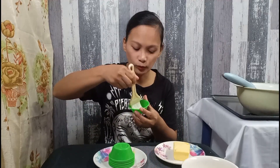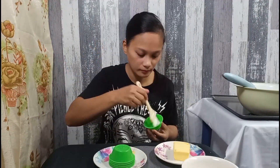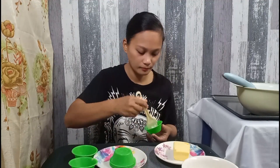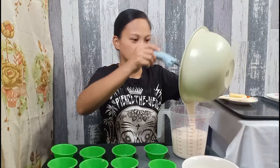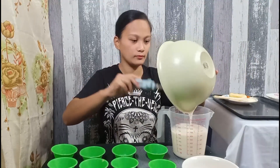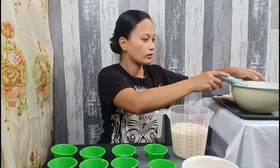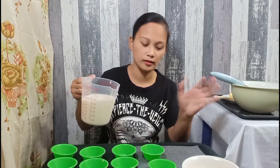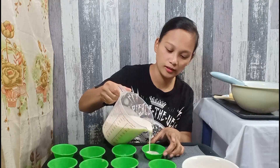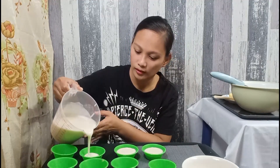Kung wala po kayong butter, okay lang po yung oil. Huwag lang po yung used oil. So, i-transfer lang po natin siya dito para malagyan natin. So, lalagyan na po yung ating molder. Hindi po masyadong pupunuin kasi aalsa po siya. Mangyayari, lalagpas siya sa molder at hindi na maayos. Siguro mga three-fourths lang.